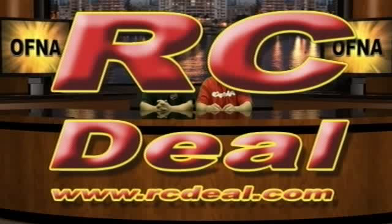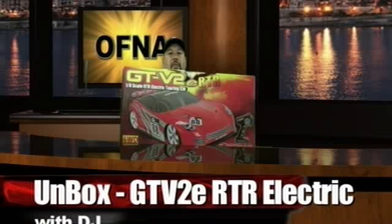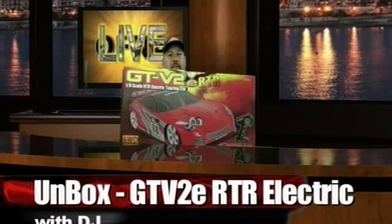When looking for RC products on the web, check out rcdeal.com. This segment is sponsored by rcdeal.com. DJ from OFNA here to show you the GTV2E RTR Electric A-Scale On-Road Car.